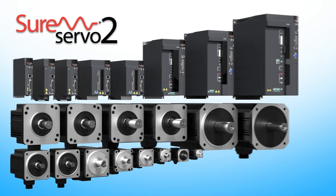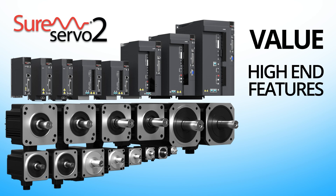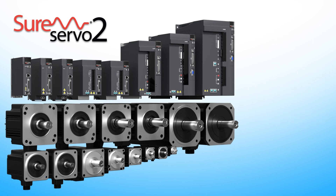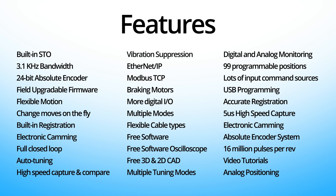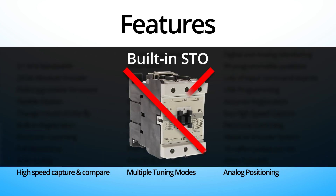SureServo 2 is an incredible value because it has tons of high-end features at a low-end cost. It has features like built-in safe torque off, which means you don't need a large external contactor to kill power to the motor.